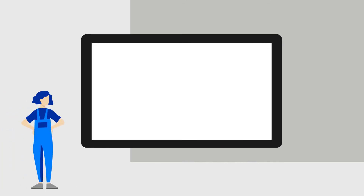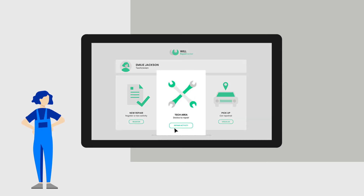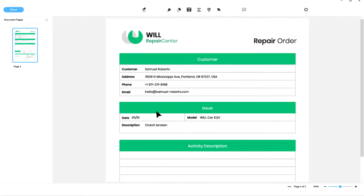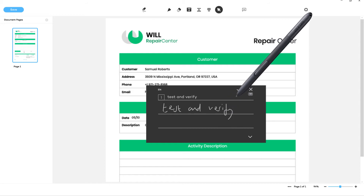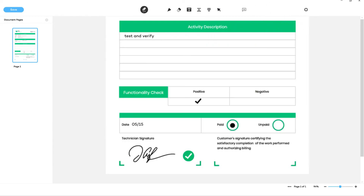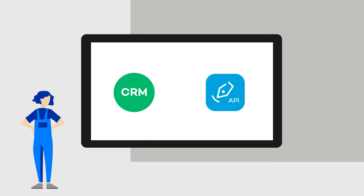Next step: the workshop technician. After repairing the car, she enters the CRM and calls up the PDF to document her work. The PDF is pre-filled with customer data. The technician only has to add information about the work that has been done, using either the keyboard or the handwriting recognition feature. Then she signs the document, and the PDF is returned to the CRM system.